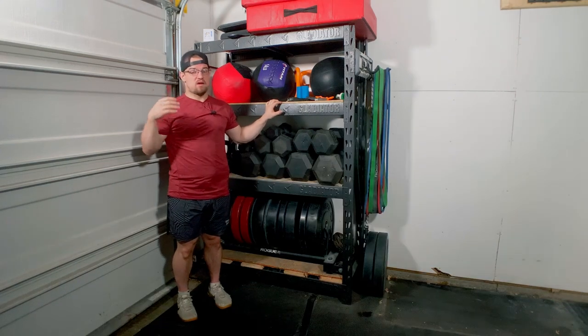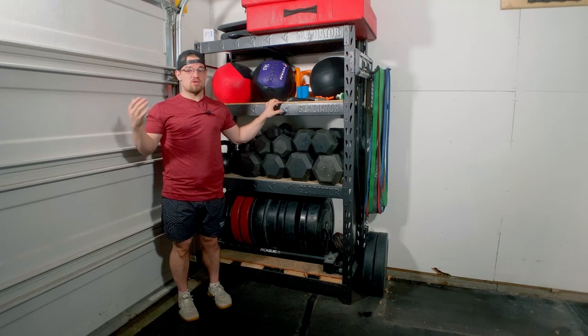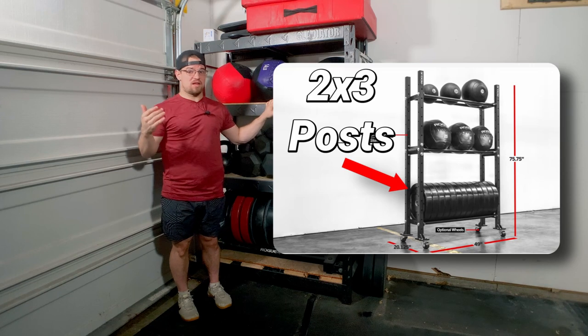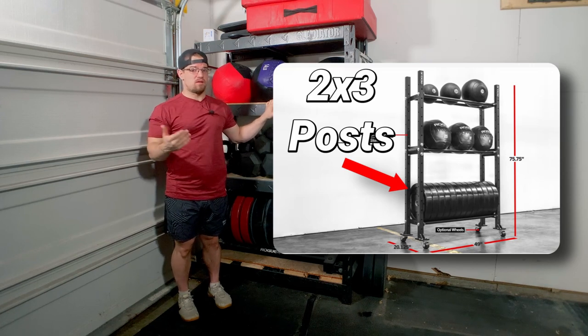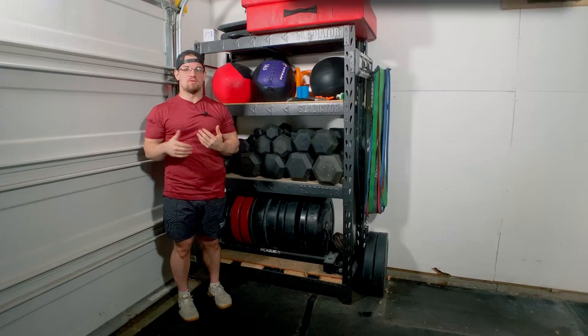This is the reason why I went with the Gladiator over these mass storage options. I understand that some of these mass storage options do have a 2x3 or 3x3 post which allows you to attach additional attachments, but I don't think it's worth it in the grand scheme of things when you have a squat rack that you could attach your stuff to as well.